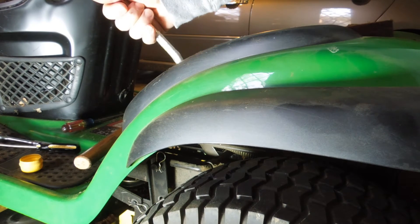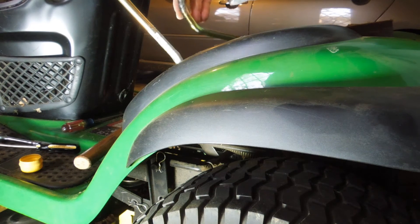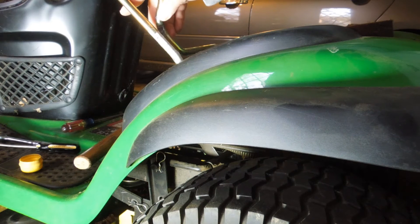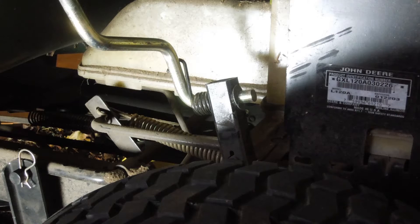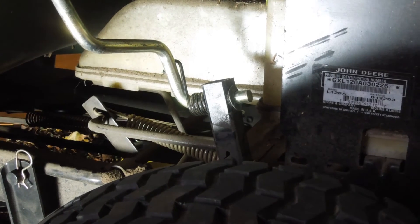The other problem I decided to fix was to replace this handle. Here it is with the new one in place — if I hold up the old one, what had happened was I had an argument with a neighbor's fence. It caught this thing when I was mowing and just bent the heck out of it. It's amazing how much it bent. You can see the angle just by comparison.